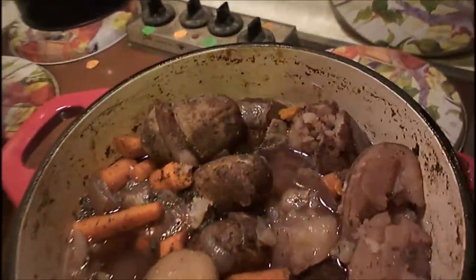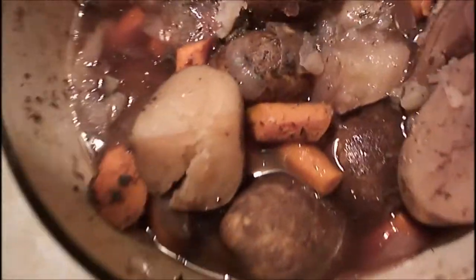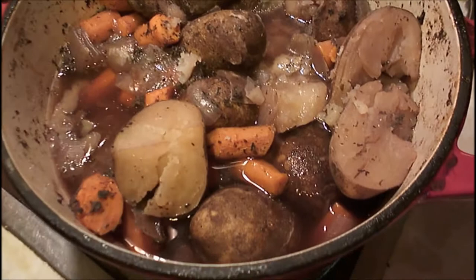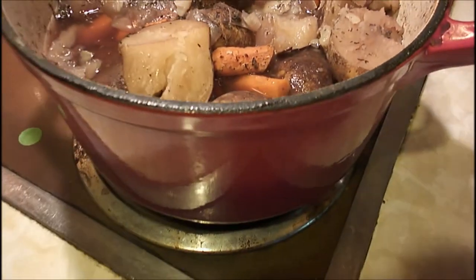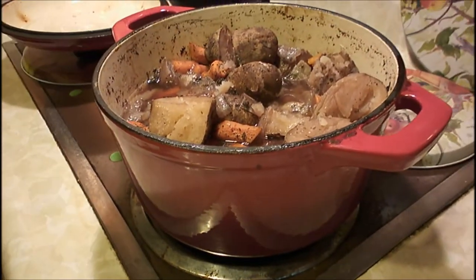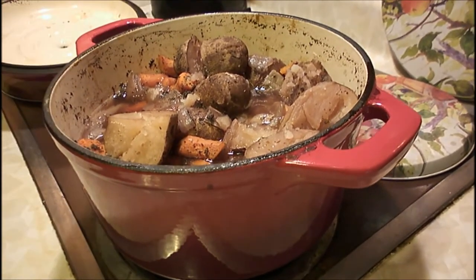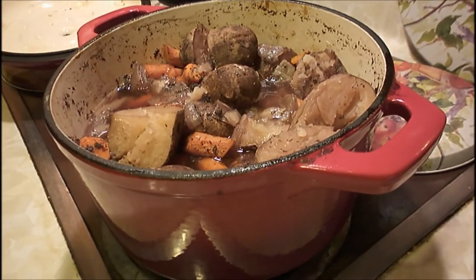I just have to sneak some. Mmm, oh my gosh, that is delicious. That is so tender and so delicious. Now I'll have to eat this — I wish you all were eating this with me.